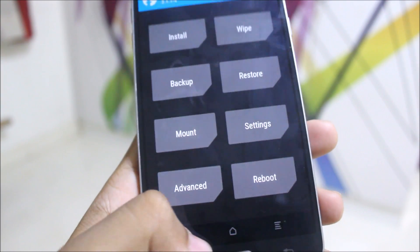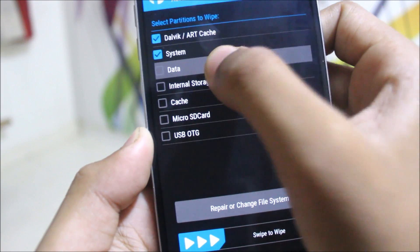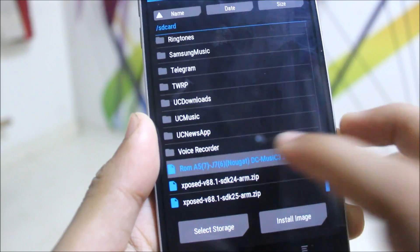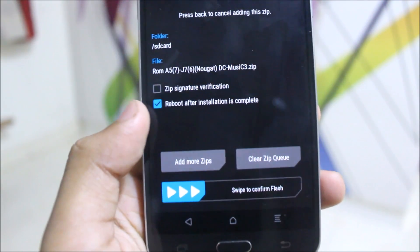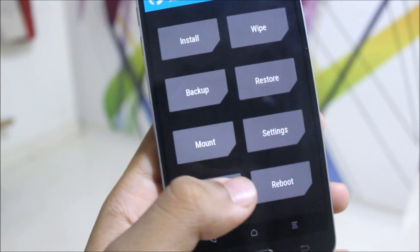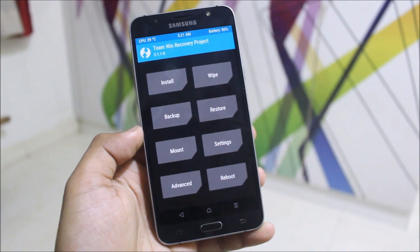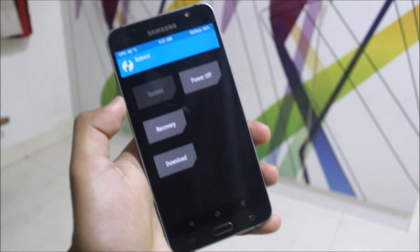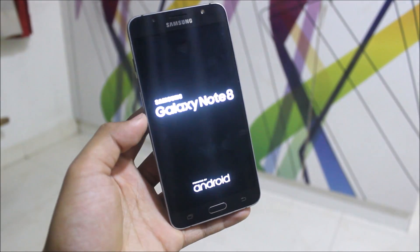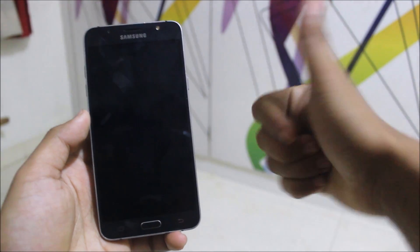First, wipe the data, system, data cache, and wipe it. Then go to Install and select A5 2017 Nougat, JSON Prime Nougat, or JSON Pro Nougat — swipe to confirm the flash. It will write to the system and your ROM will boot up. Set up and enjoy. The only known bug is GEO 4G or GEO VOLTE — you can install the GEO 4G voice app to run GEO as a workaround.